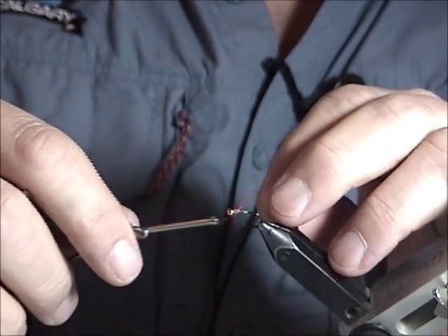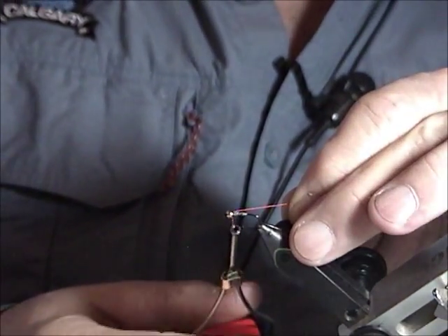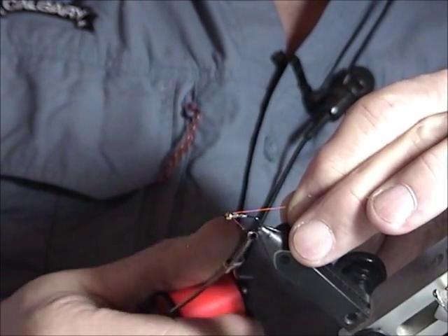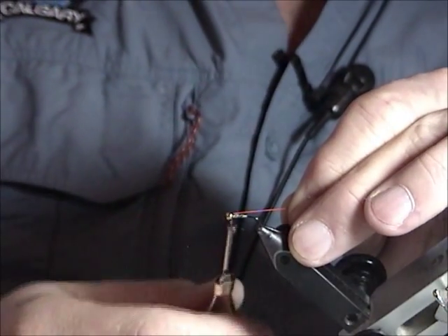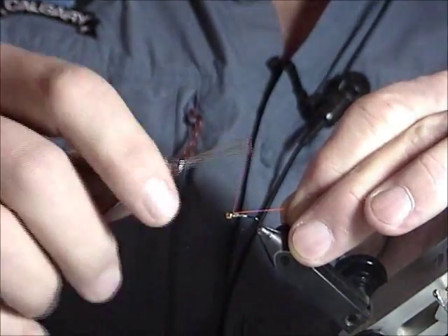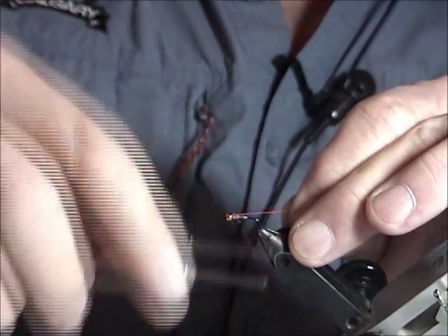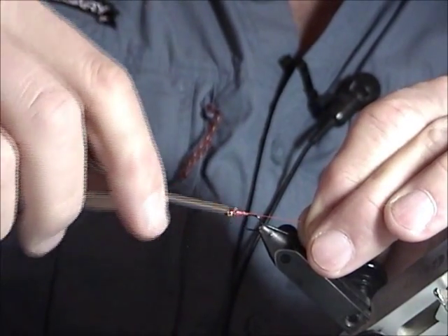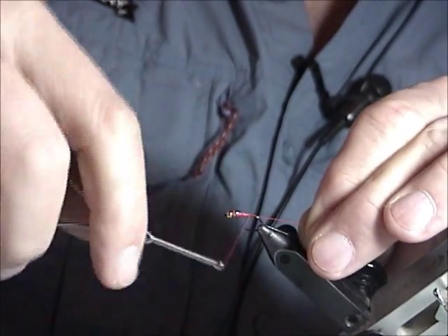I wrapped it all the way around the shank of the hook. Just on the front half — I just want to imitate that sort of taper of the abdomen as it gets up towards the thorax.